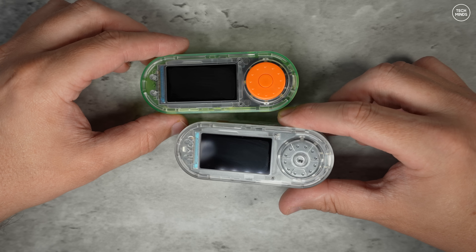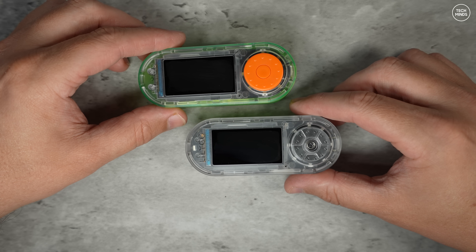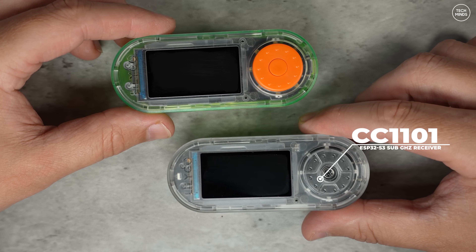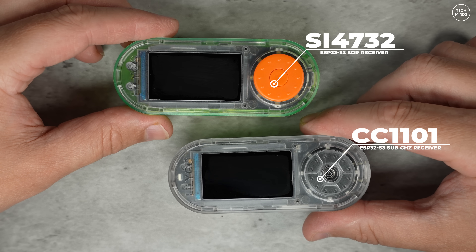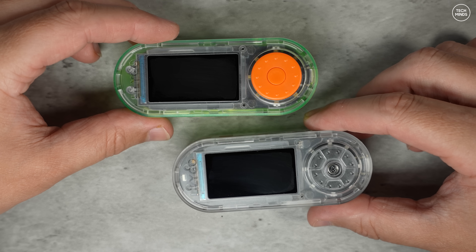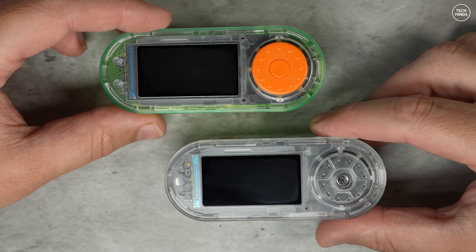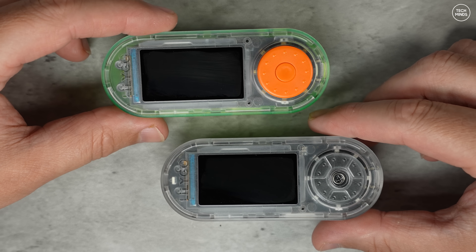Hi guys and welcome back to another TechMinds video. In this video we're diving into two really interesting development boards from LilyGo: the T-Embed CC1101 and the T-Embed SI4732. Both of these boards are based on the ESP32-S3 but each one is designed with a different purpose in mind. Let's break down what makes them unique, how they compare, and where you might want to use each one.